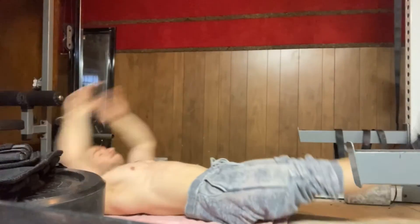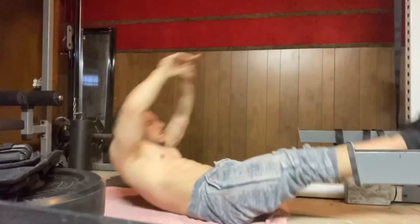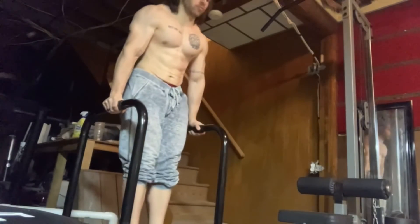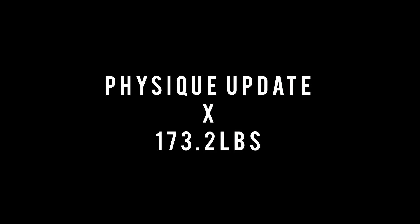After that I moved into some abs — I did V-ups and then some support hold leg lowers. Overall it was a pretty good session. I do think it was too long. I don't know if I was just messing around or my mind wasn't in it because I've been having poor sleep, but it is what it is. I got the work in.